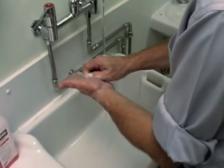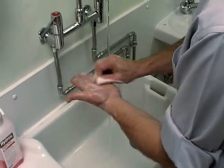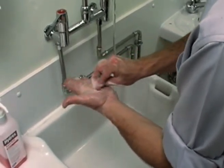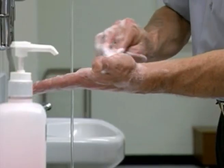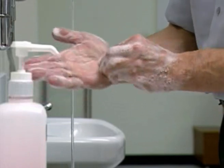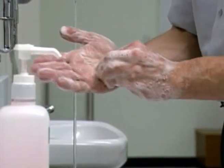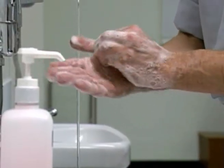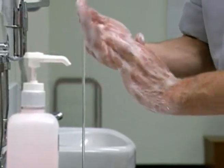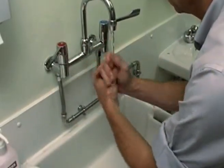Now rotational rubbing back and forwards with clasped fingers of right hand in left palm and vice versa. Rinse your hands under running water.